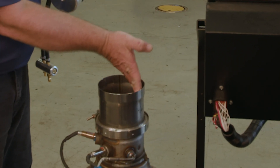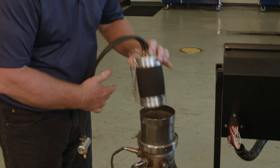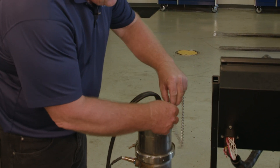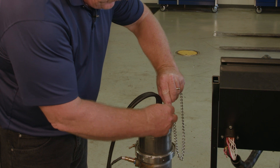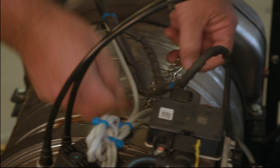First thing we do is make sure there are no sharp edges — remember these are rubber bladders. We're going to install it into the exhaust. Make sure you've got your safety chain connected to something stationary, just in case.